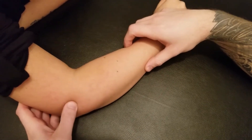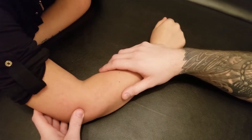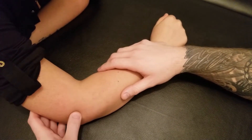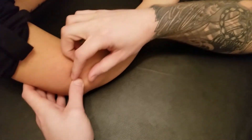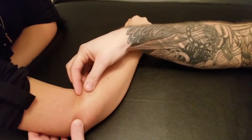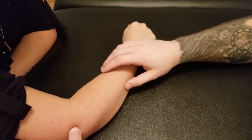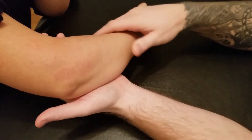It has two large attachments that insert into one large insertion. Our first attachment is going to be on the lateral epicondyle of the humerus, and this portion of it is going to wrap in this direction towards the radius. The second attachment is called the supinator crest of the ulna.